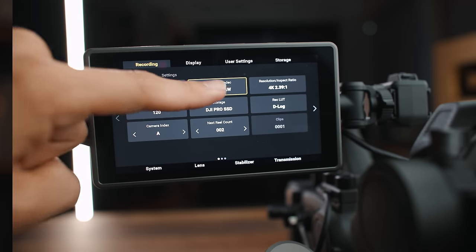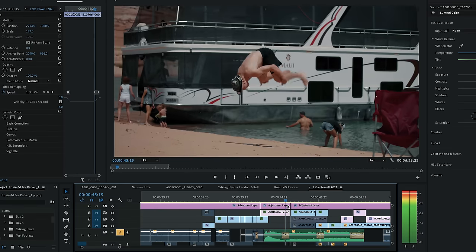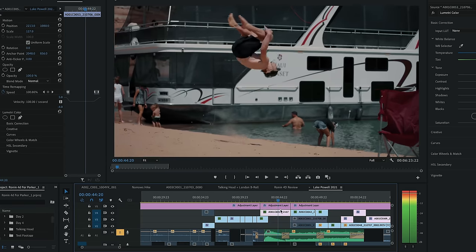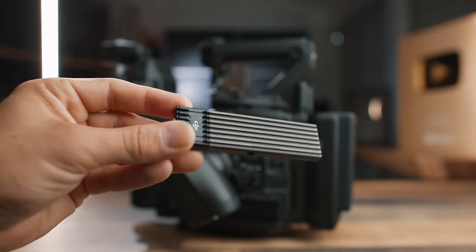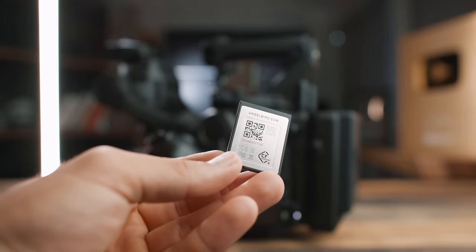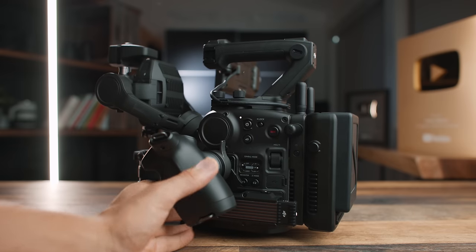One of my favorite features is the codecs — you can choose between ProRes RAW, ProRes 422 HQ, and H.264. Both ProRes options give you huge file sizes, but ProRes is a dream to edit: smooth and easy to use. There are good codec and resolution options depending on your needs. For storage, you can use the DJI Pro SSD or interchange with a CFexpress card — the same one my Canon R5 takes. You can also record externally, though RAW recording is only available through the DJI Pro SSD.